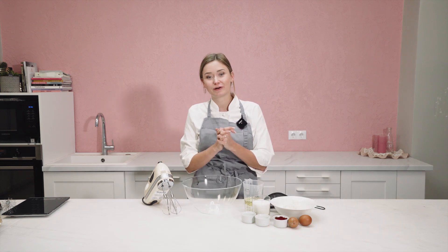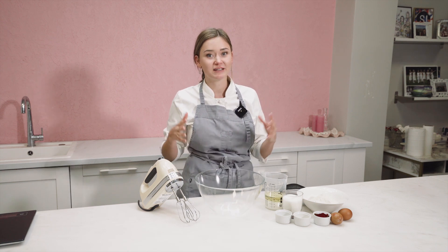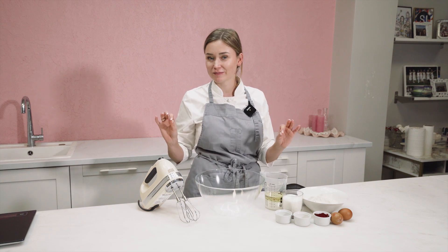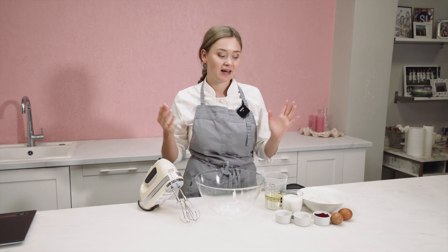Hey guys, welcome to my channel. I'm very happy that you're here. My name is Amanda Oakling and we are here to make this sweet pastry world a little bit more extraordinary. In my previous video I showed you how to make a buttercream, and there I told you one secret — that I don't like buttercream inside cakes. That's why I'm here to show you my favorite red velvet cake without buttercream. The cream will be a very fluffy and nice cheese cream, and let's go.